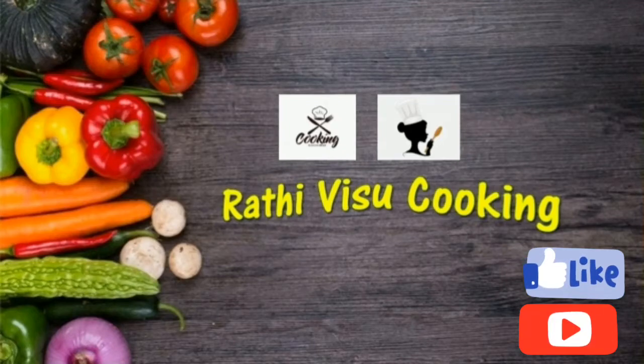Hi friends, welcome to Radhi Vishu cooking channel. Today we are going to see how to make a delicious fish curry.